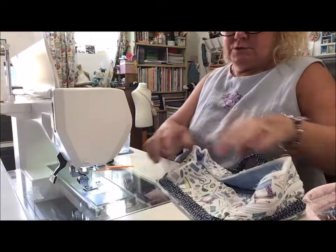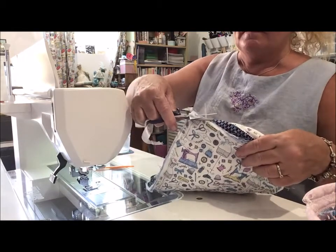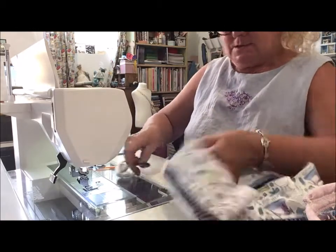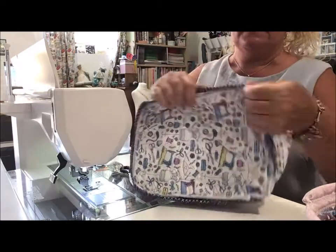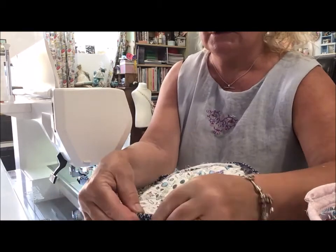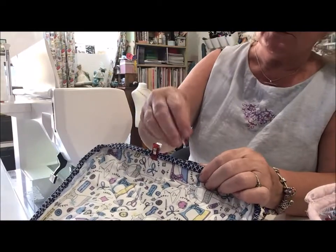Now I'd recommend you take some scissors and trim especially on those curves — trim some of that excess wadding off; you'll find the binding will lay a lot nicer that way. Now fold the binding to the right side and hand stitch that in place. Just fold it all the way over, bring this edge over the top where you've just stitched, put a clip on, and over the top again — covering those stitches up. Do that all the way around and then hand stitch that in place.